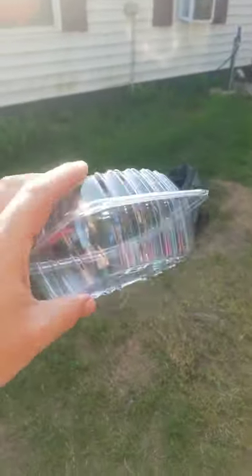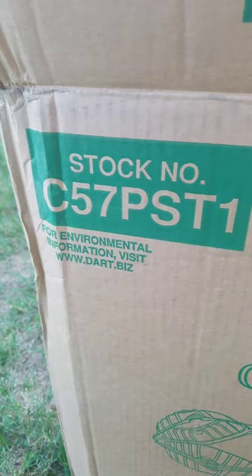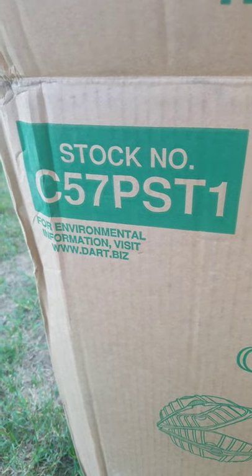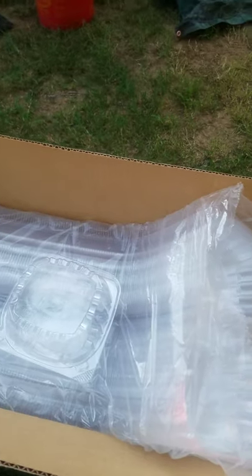The brand is Dart — the stock number is right there. It's a pretty good sized box, and it'll last me all season next year. If anyone needs cases for tomatoes, I would highly recommend these Dart cases.